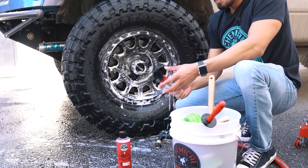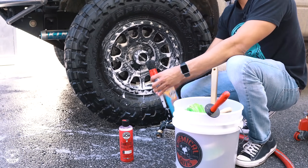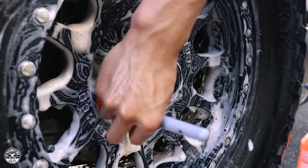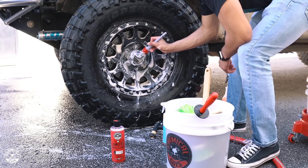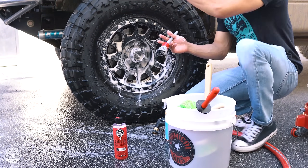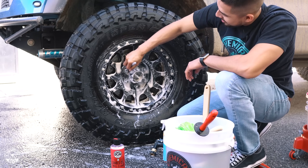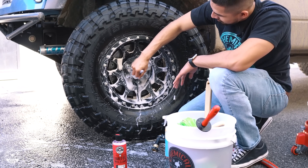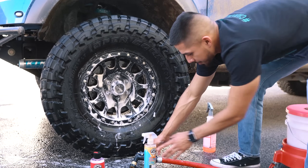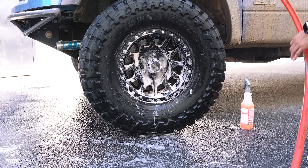Now I'm going to get all of my detail brushes to clean up the lug nuts — spray the brush and agitate. The all-in detail brushes work on everything: emblems, grills, wheels, undercarriage parts. Now that my wheel is all clean, I'll move my bucket and wheel cleaner and go ahead and rinse it down so I can see how I did.